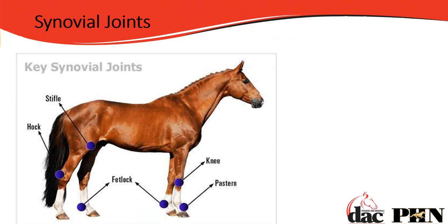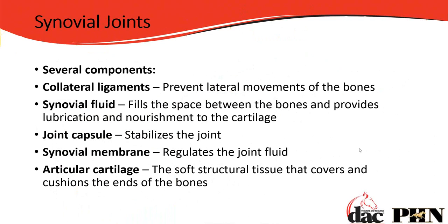So let's go back to the synovial joints. Where are they? We're looking at the stifle, the hock, the fetlocks, the pastern, and the knee — and a little into the shoulder. But primarily these lower extremities are the synovial joints that are going to be nourished by the joint supplements we feed. So if we're getting pain or inflammation in any of these joints, that's where we start looking for a joint supplement.